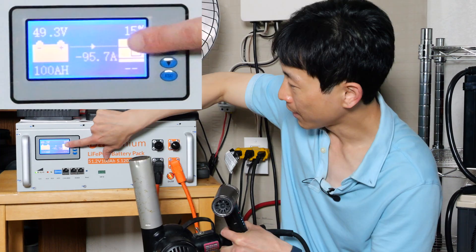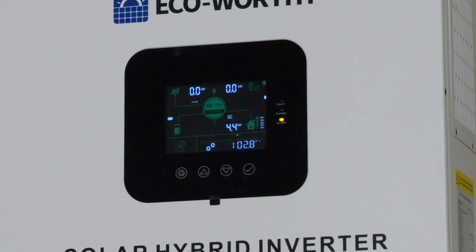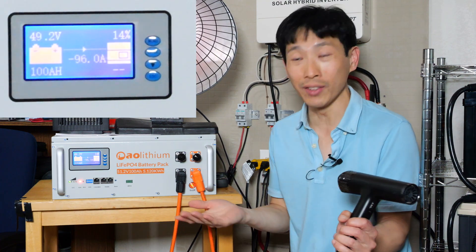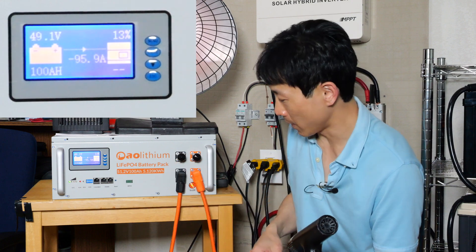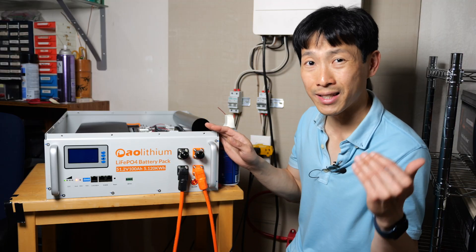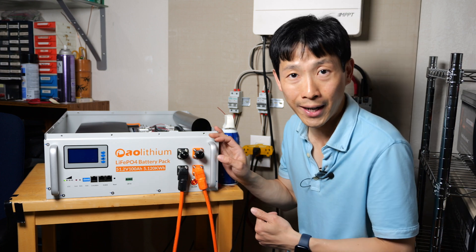Let's turn each one of them on. 95 amps, and over here it says 4.4 kilowatts. Turning everything on: 100 amps — it can definitely do it. The cables are getting a little bit warm, but it's draining really fast. I'm surprised they can put all these additional features and yet the price remains about the same. If I were to get a bunch of batteries again, I wouldn't mind having these.